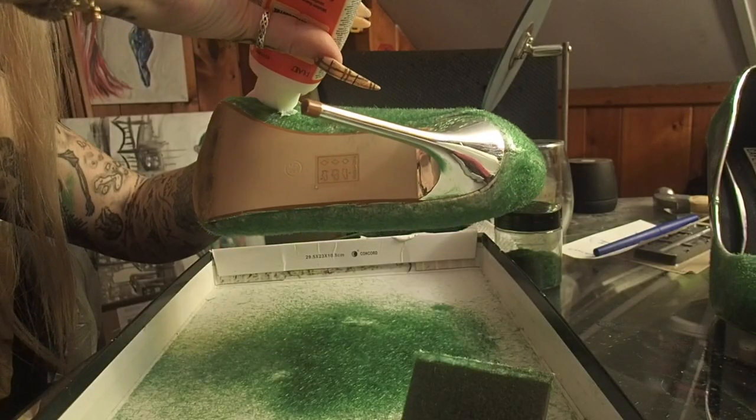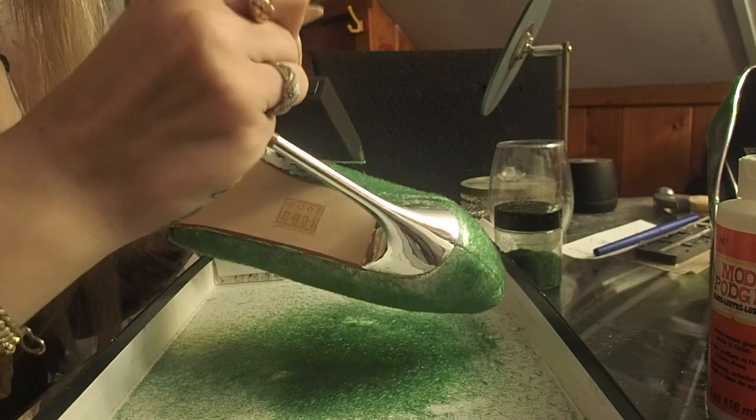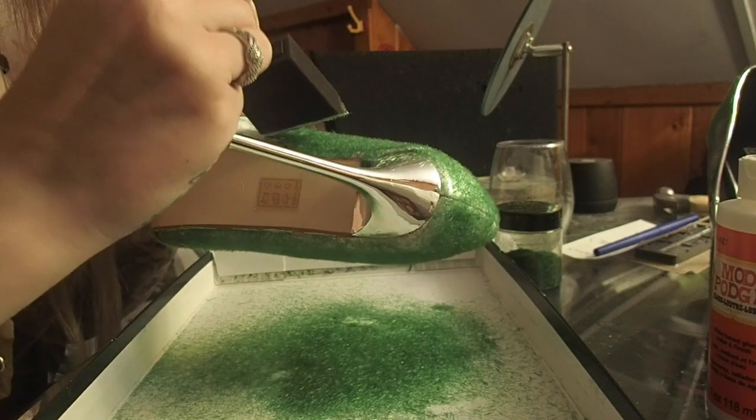Here's what the shoes kind of look like after one coat. As you can see, it's pretty uneven and you can still see the silver coming through. For the record, I recommend painting the shoes the color you want first — it will save you from having to do a third and fourth coat of the powder. I should have painted them green, but I didn't. So here we are. I'm going to do my second coat now.